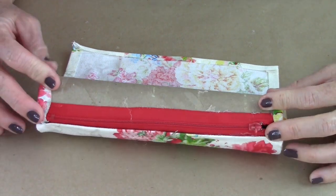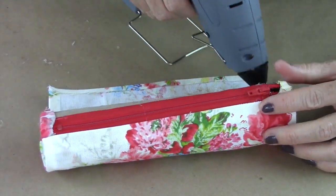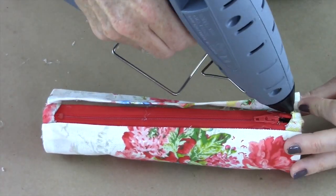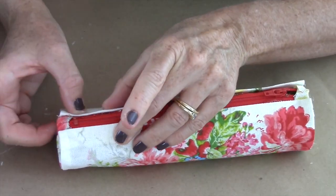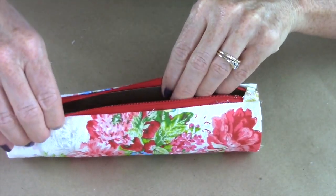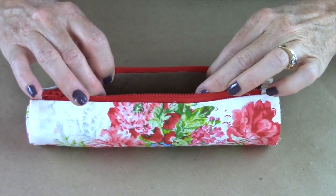Now you're going to roll it up and glue, roll it up and glue, right on the edge. When you get to the edge, go across the top of the zipper. And now you have a pencil case — look how cute that is!